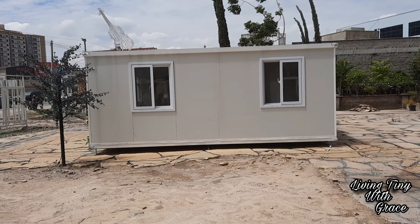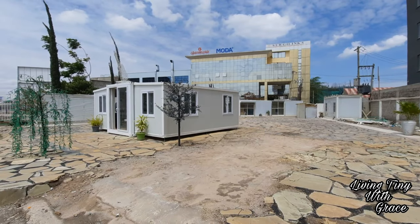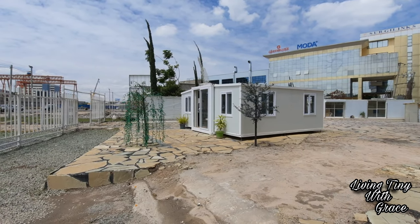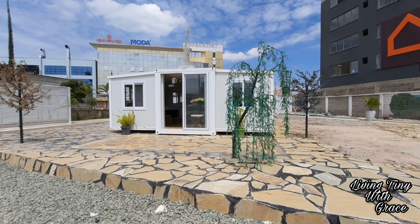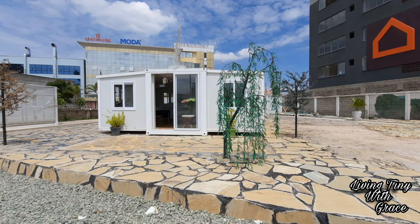Let me show you around. This type of expandable home has a version of both 20 and 40 foot. Today I'm taking you through the 20-foot version. It expands to almost three times the 20-foot size, so instead of 120 square feet you are getting approximately 320 square feet — that's about 480 square feet.